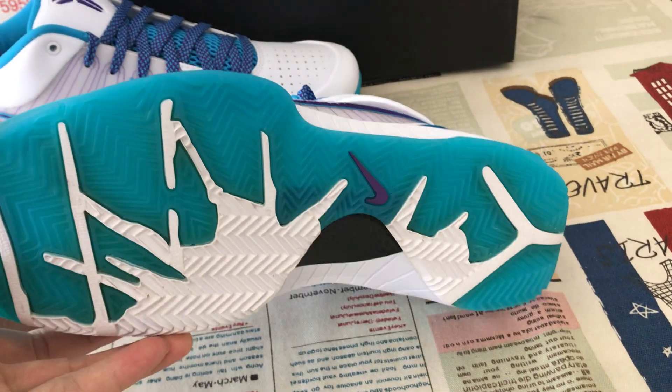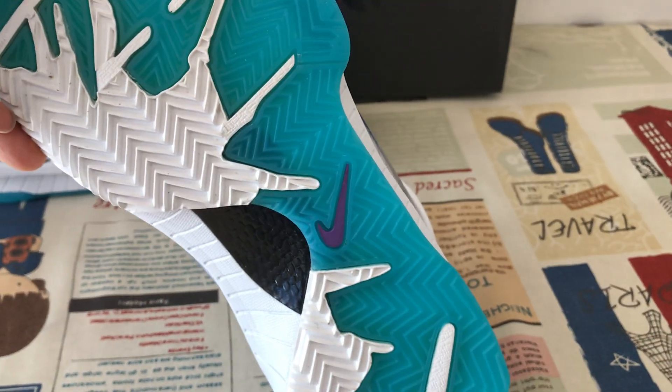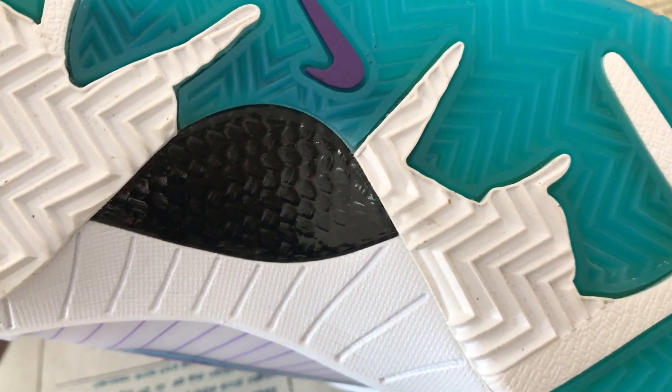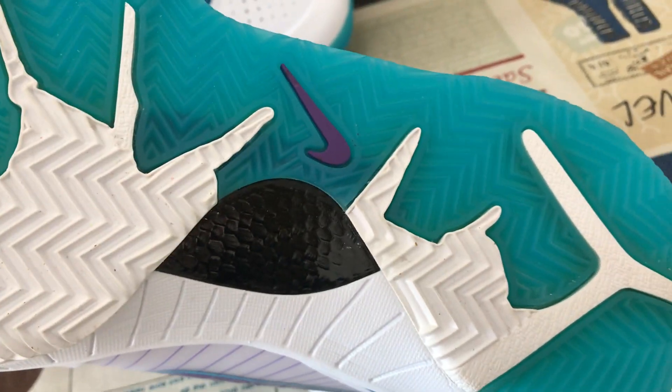The midsole features white and blue transition translucent rubber, with a purple shoot logo on the rubber. There is also real carbon fiber on the sole.